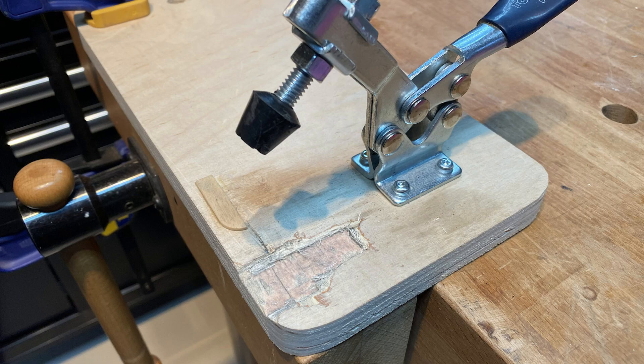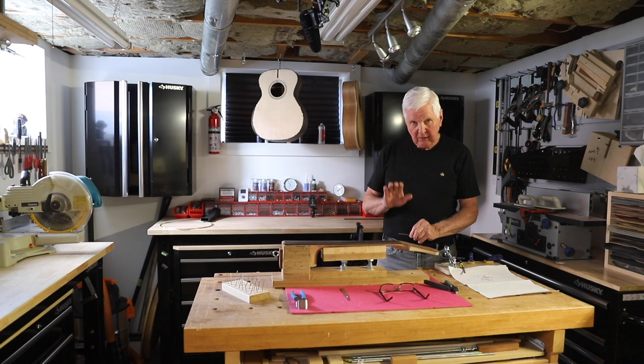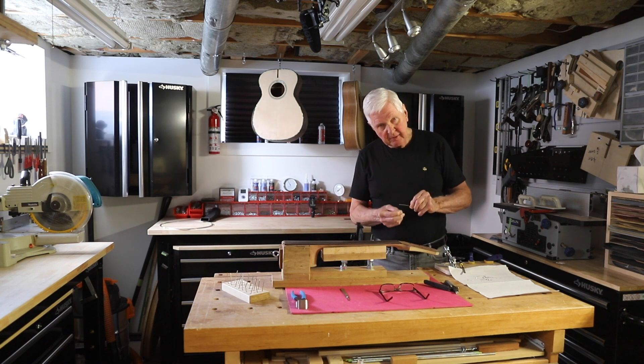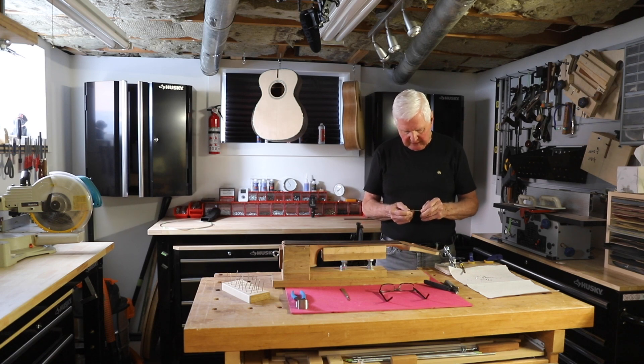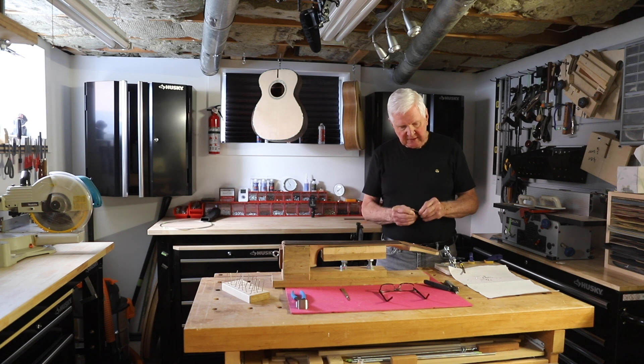So here we have the fret and the tang — it comes out the side. The fret is like a T, with the top part of the T being what you see up on the fretboard, and then the stem comes down with two sides that stick out, two little spring-like sides. And what they do is they hold this thing in place.